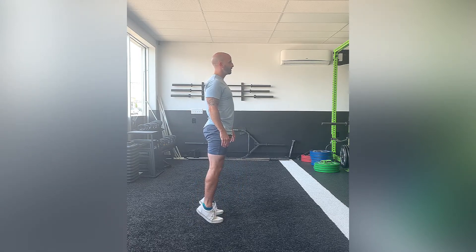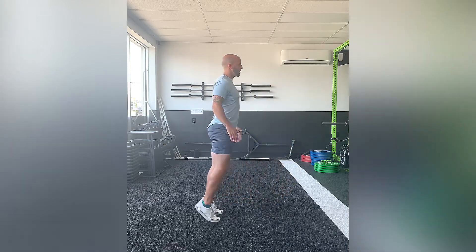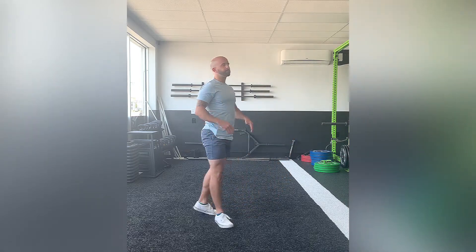Just to see that from the side — you're on your big toes, maintain that, control all the way down, right back up, alternate, right back up. And that is a heel elevated forward lunge.